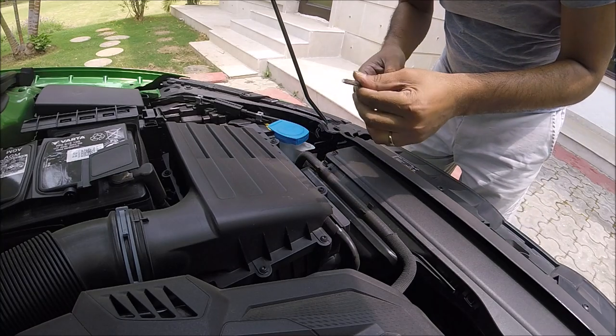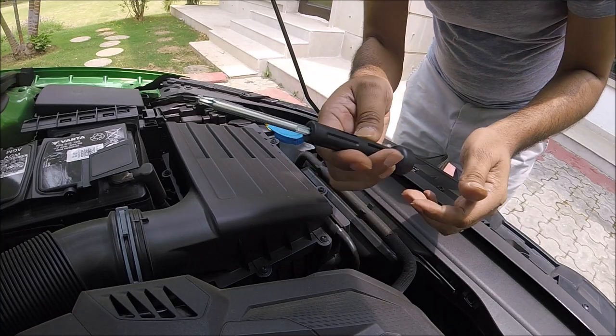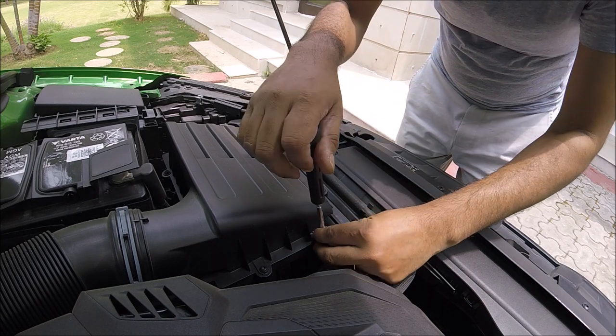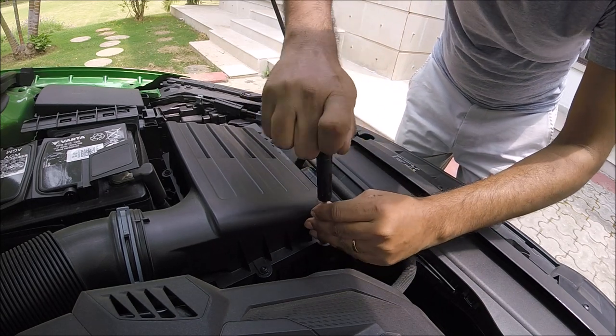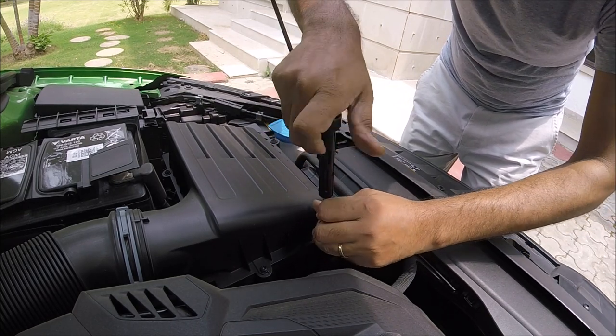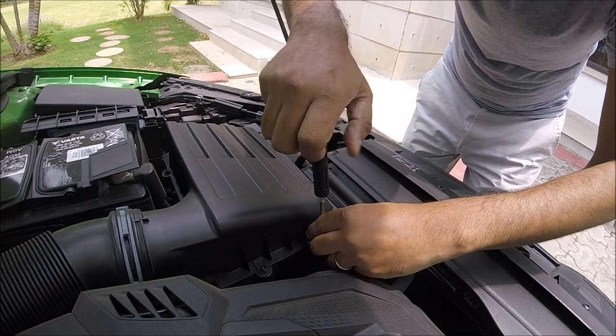We've got the camera mounted. For tools, this is the screwdriver you get with the car — this should be good enough to remove all the screws. Let's start with one of the screws. Just be careful removing them because they might fall into the engine bay and then you have a problem.